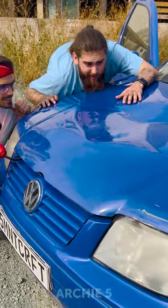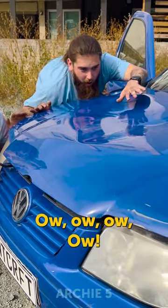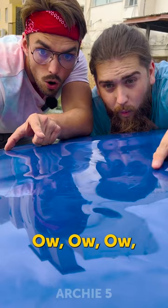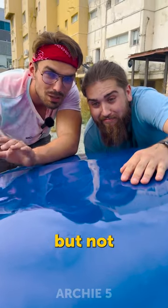Three, two, one. Go. Whoa! Look at this! It's working! Look at this! Whoa! It works actually! But not perfectly.